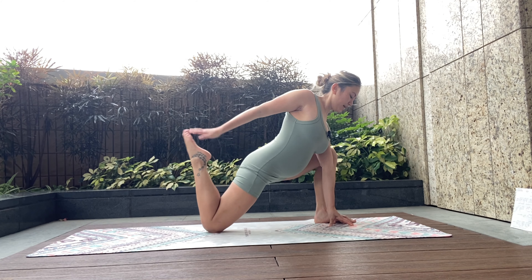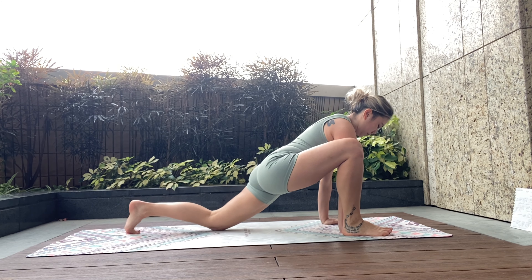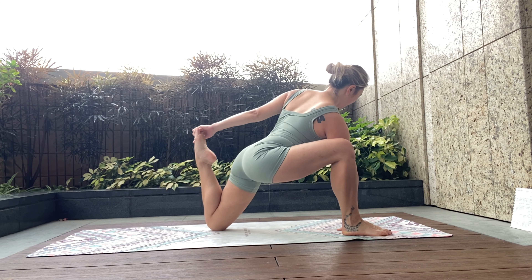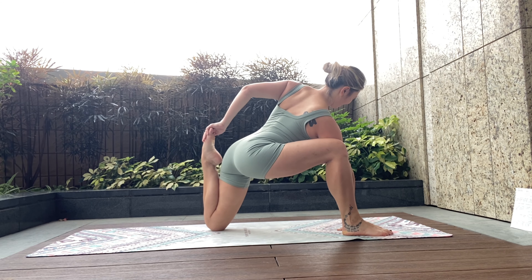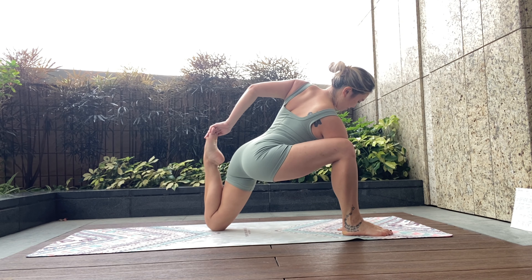Swapping sides. Left foot, hip flexor first. Right knee bends — find the toes. There's always one side. Face calm, breath calm.